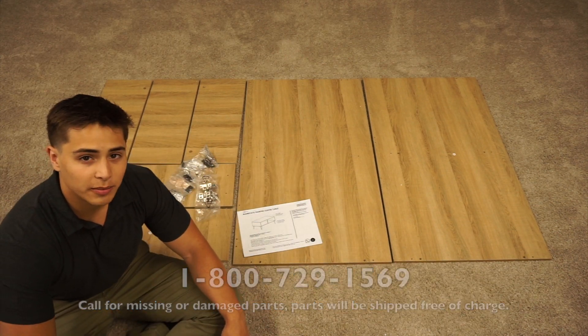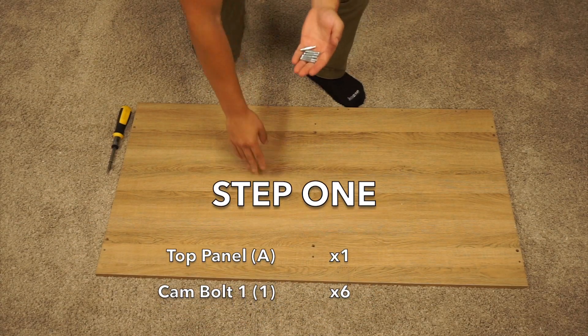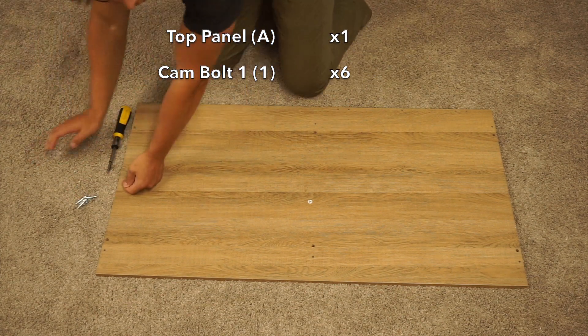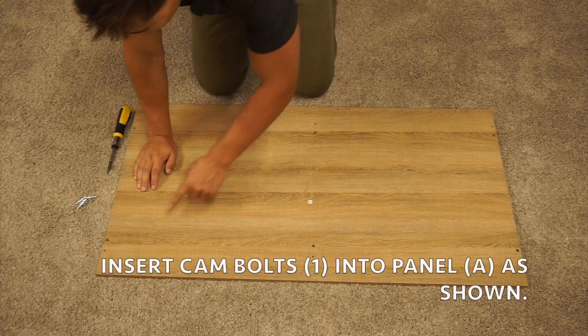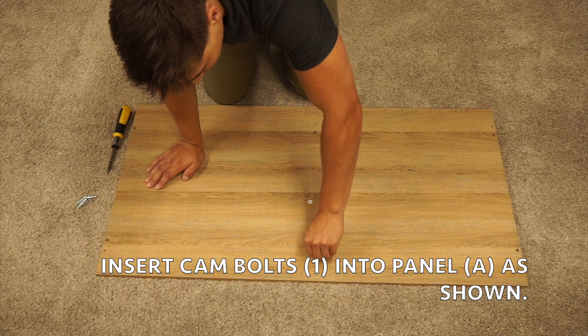If all is in order, then we can begin assembling. In step one, you're going to want to take your A-panel and six cam bolt ones. You're going to screw the cam bolts into these outer smaller pre-drilled holes. Be sure to screw your cam bolts in upright.